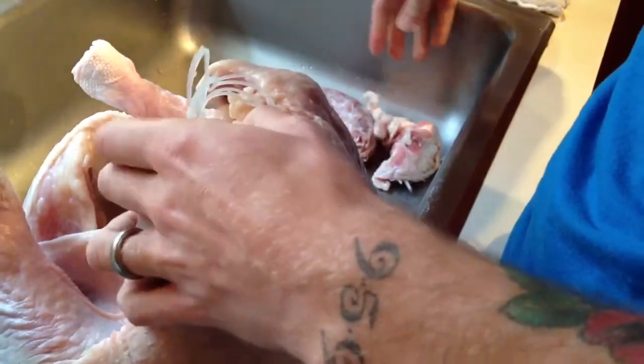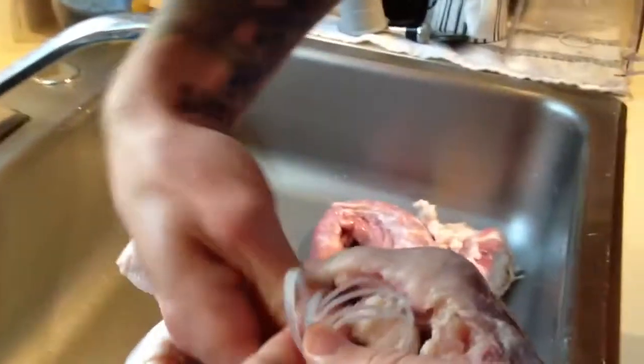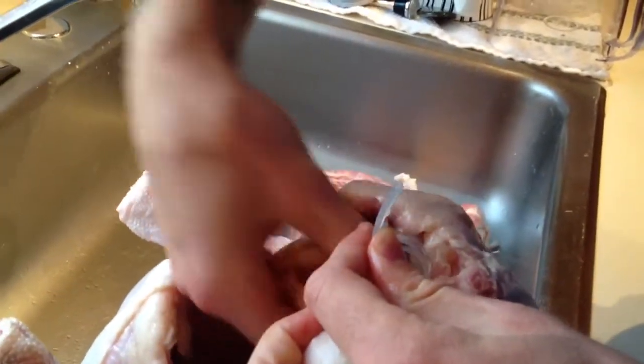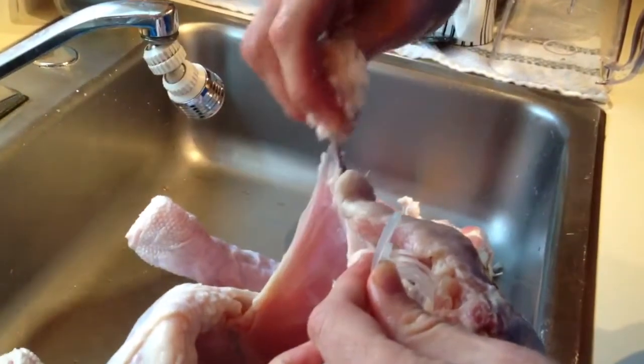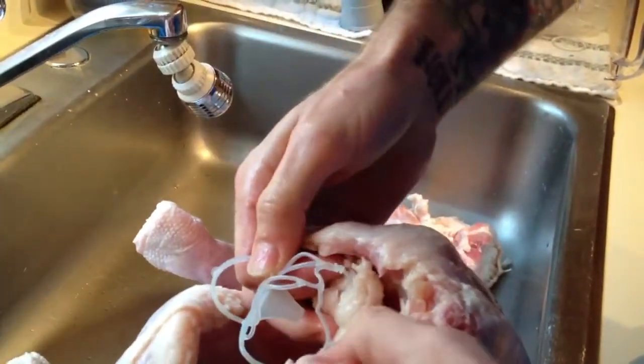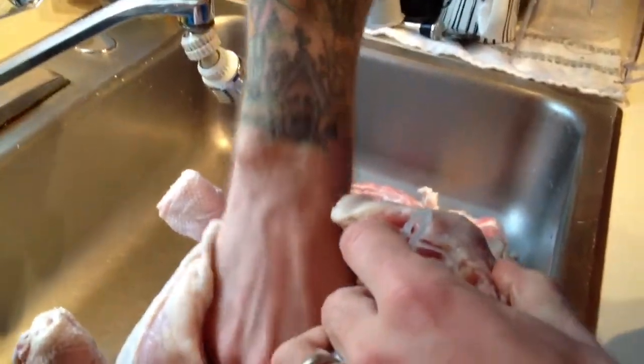And this stuff here? Or is that just... I don't know. Usually there's like a bag of giblets, but when me and Sam did this before it was like on the other end. I think I messed that thing up. I think you can leave that, that's fine. There's no bag.